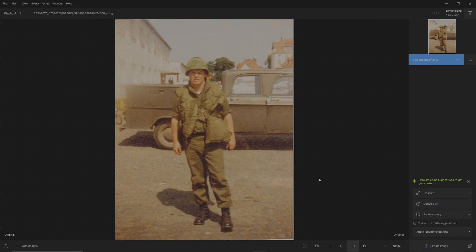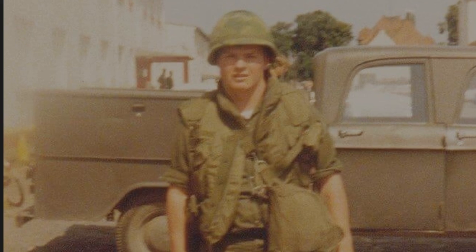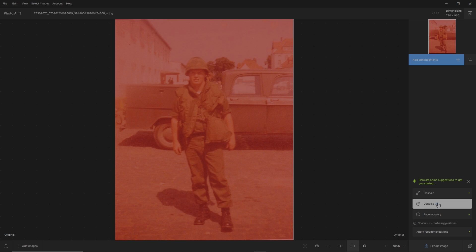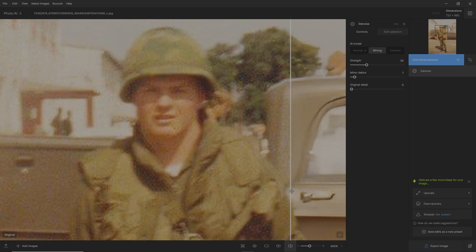Off we go. As you can see down here it's already giving me some recommendations, but I'm going to do things the way I like. I want to denoise this picture first — as you can see it's really noisy. Topaz Labs comes to the rescue with their denoise and makes it look brilliant. Let's do denoise first, put it in the middle on strong, and let's check it out. It just cleans it up brilliantly — you can see a lot of JPEG compression going on; look at that before and after.